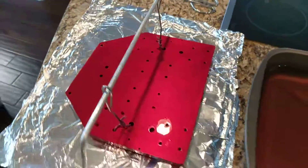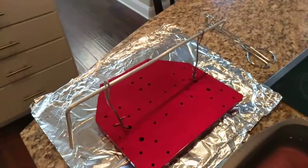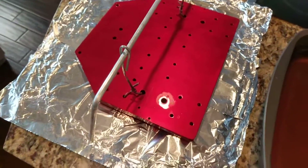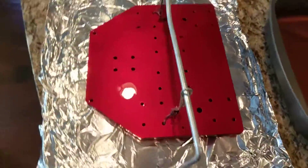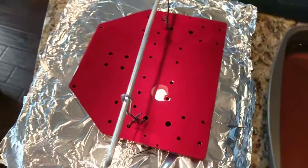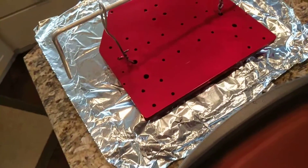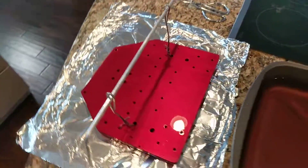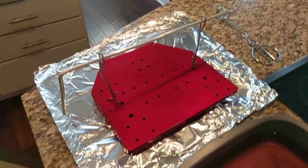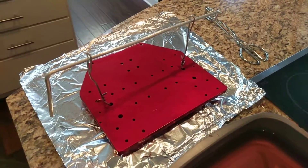Could have left it anodizing for longer to get a little bit deeper pores — more dye would have taken in then — but I think it's great. So, there it is: an anodized part at home. We'll see you in the next video.